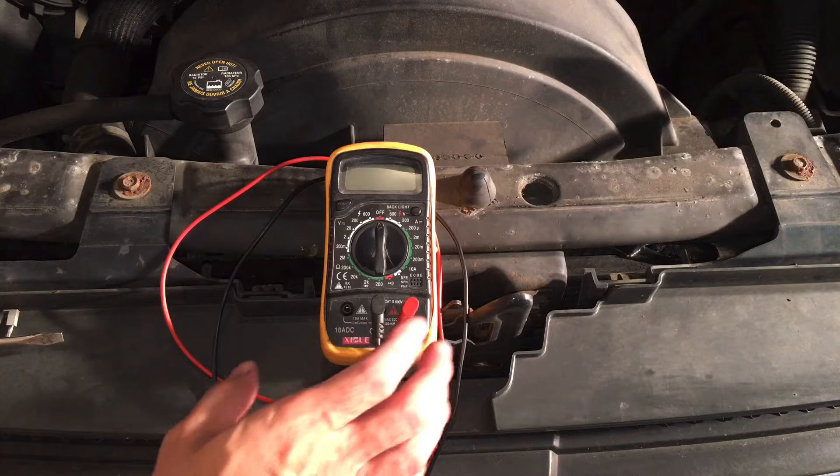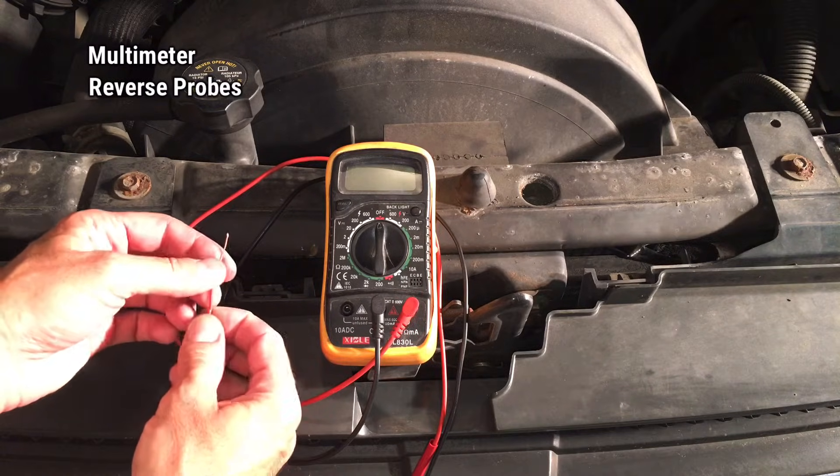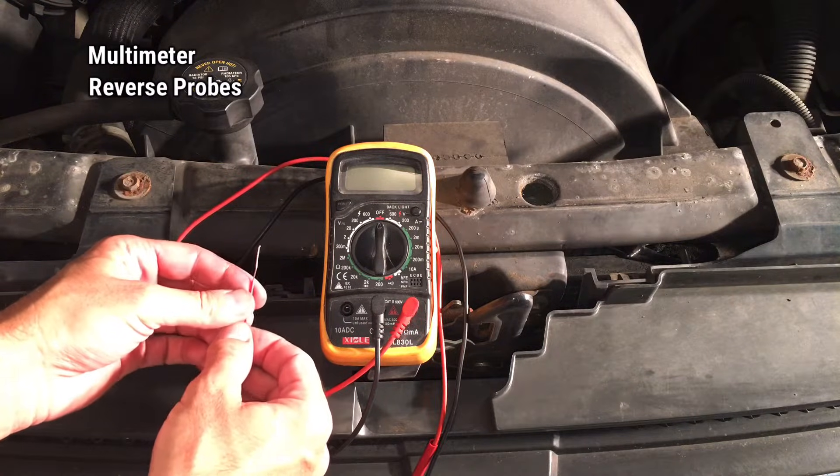To complete this, all you're going to need is a multimeter and either some pins, paper clips, or some thin copper wire that you can use as reverse probes.